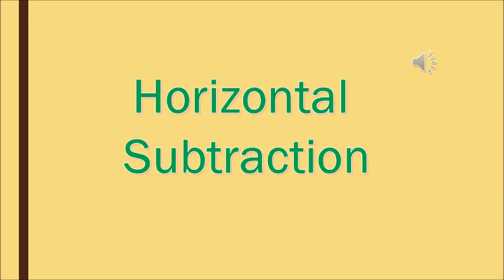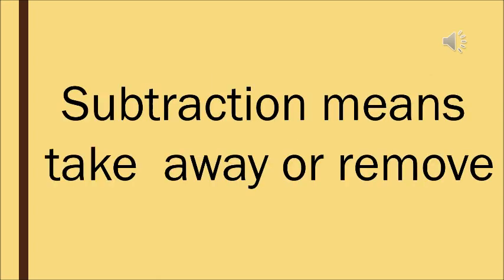We all know subtraction means take away or minus. And so let's see how to do it. Today we're going to talk about horizontal subtraction, so first let us know the meaning of subtraction. Subtraction means to take away or to remove something.